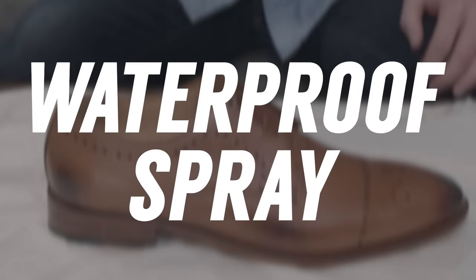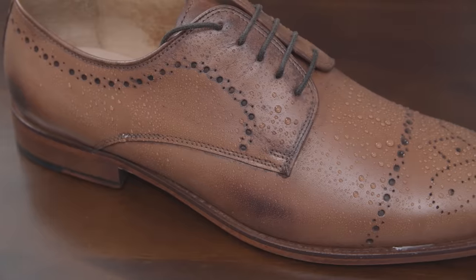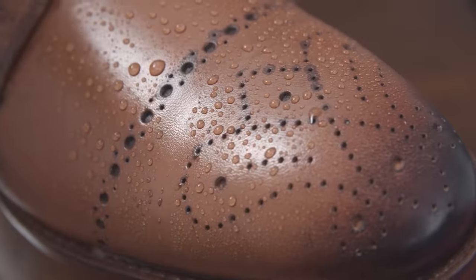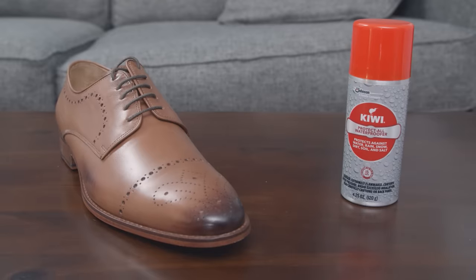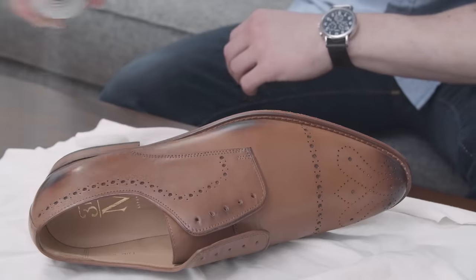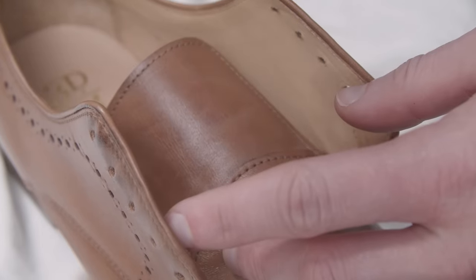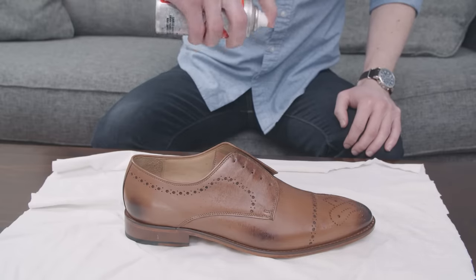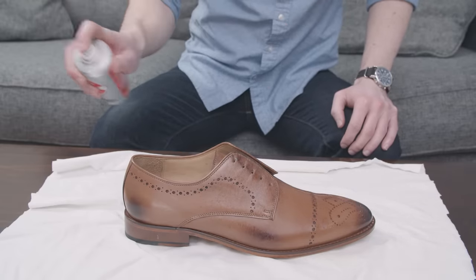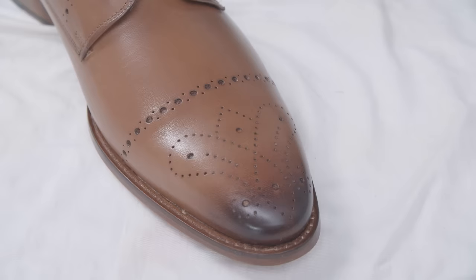Next: apply a waterproofing spray. That layer of wax does provide some protection, but if you've got light colored shoes or you're running through slush and snow, you want more protection. Use a silicon-based waterproofing spray. Before spraying it all over your shoes, especially light colored footwear, make sure to test it on the tongue to see if it darkens the shoes. After the test, using light strokes, go ahead and spray the entire shoe. Let the shoe sit for a couple of hours and then apply a second coat. You've now got a hydrophobic layer all over your shoes to repel moisture.